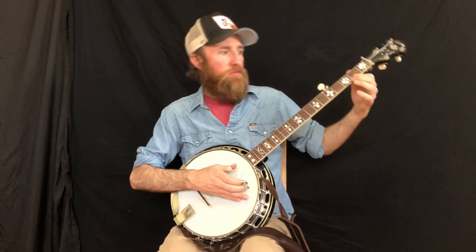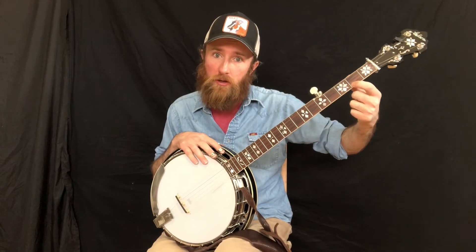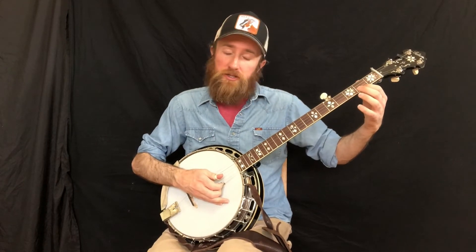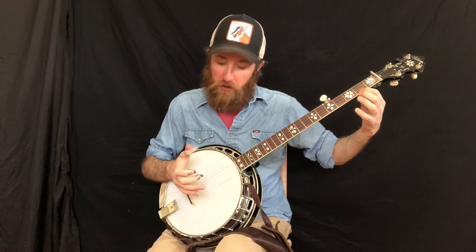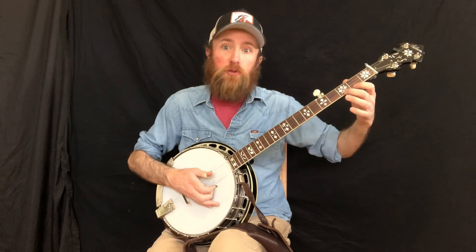The next one is similar to the first one we did except now we're going from a closed note, a fretted note, to another fretted note instead of an open note. Picking first string with middle finger and doing each one twice — middle finger on the second fret first string, hammering to the third fret first string.